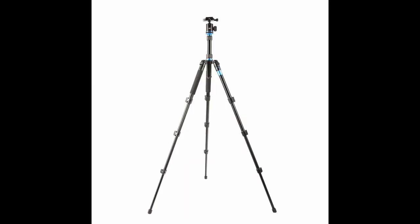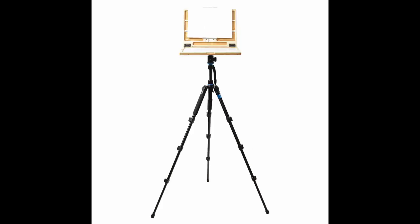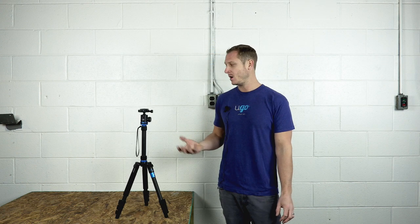It works incredibly well with our line of Yugo Plein Air boxes, and also works well with other plein air boxes that contain a universal quarter inch tripod mount. It also works well with cameras and projectors.